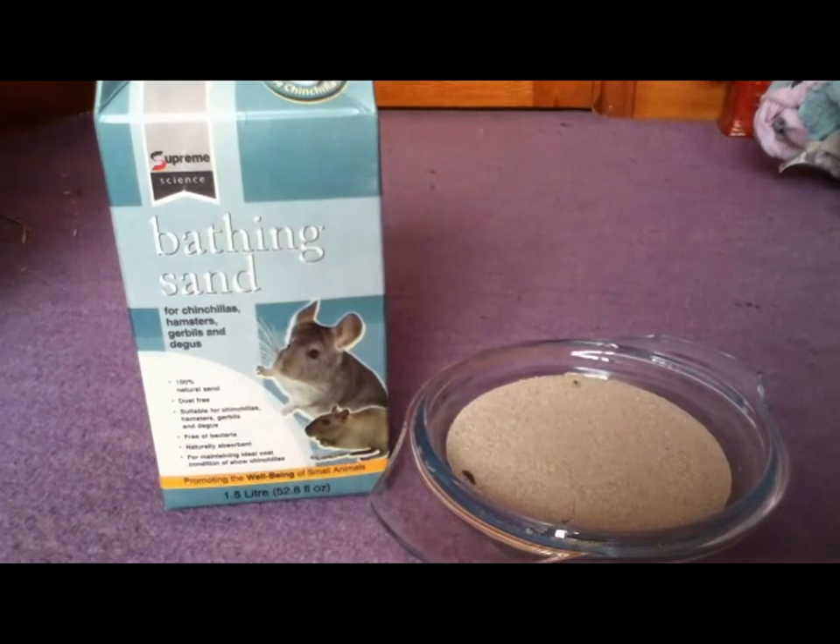To bathe a gerbil, not in water, place a bowl of chinchilla sand into their cage or tank — not chinchilla dust, as it's too fine. Once they have figured out what to do, they will happily roll around in it. This is the best way for them to clean as it is natural, it's fun, and the gerbils will have healthier, shinier fur.